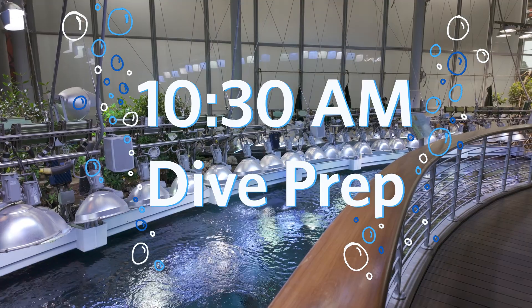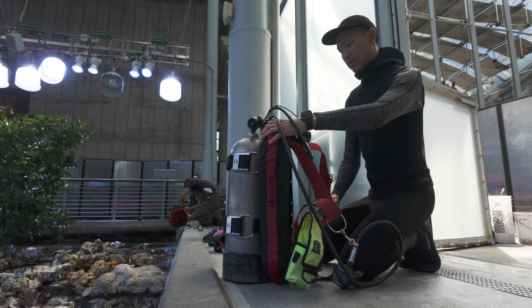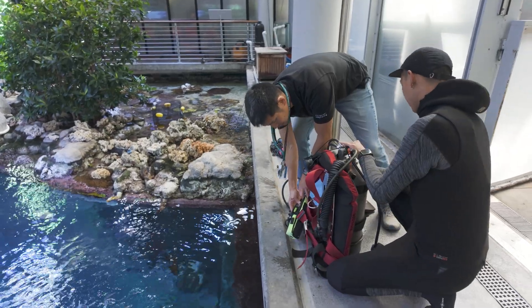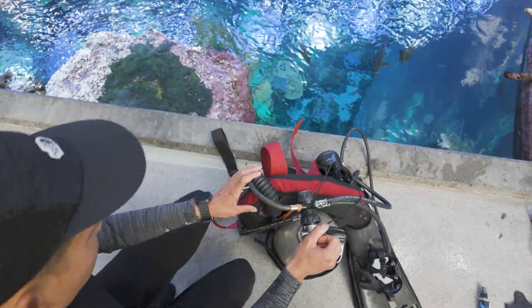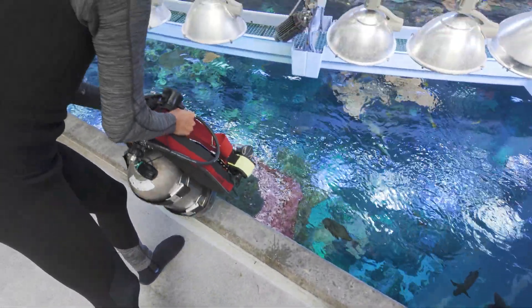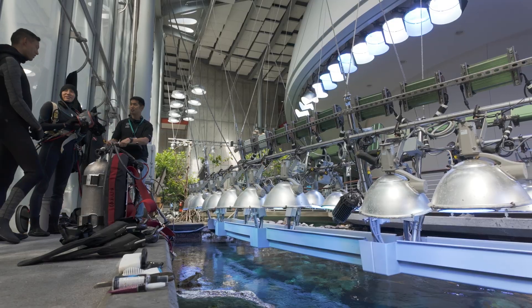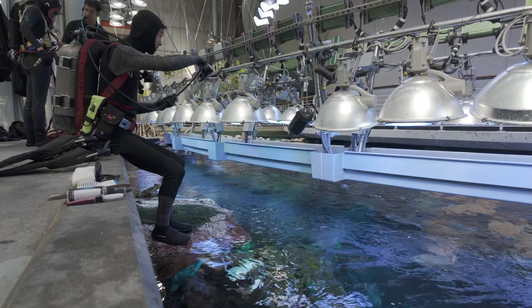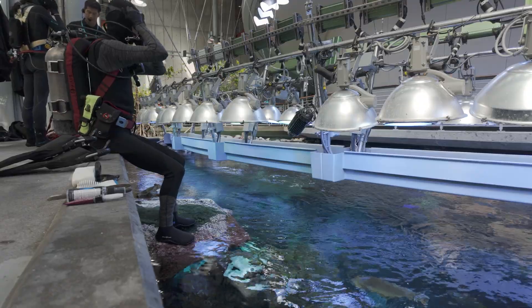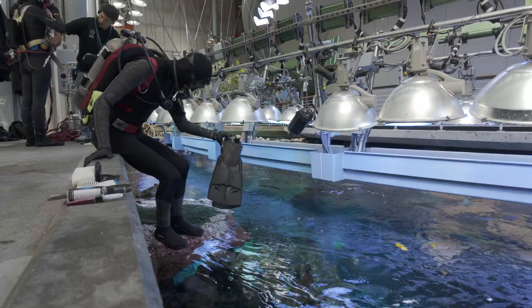When I'm done in the rainforest in the morning, I'm often getting ready to scuba dive in our Philippine coral reef tank. The time it takes to get the gear together is sometimes about as long as our dive itself, but we want to make sure that we're safe every time we get into the tank. We have a briefing on the dive deck and run through all of our checks with our gear to make sure that we have all the tools that we need before we enter the water.